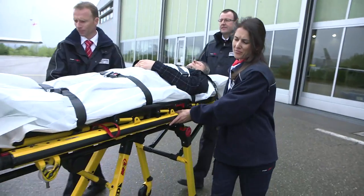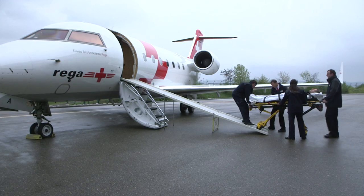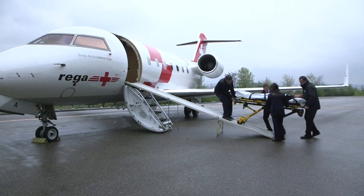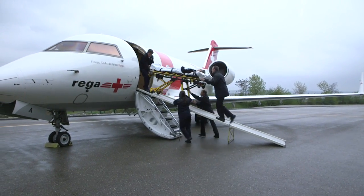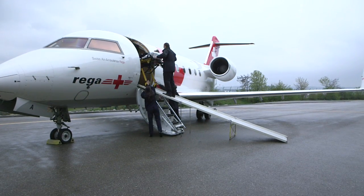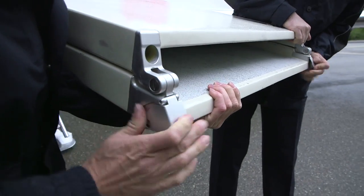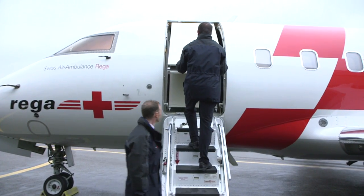You can wheel the patient on his stretcher quickly into the plane, whether it's a small child or an overweight person of up to 200 kilos. What's brilliant about it is that we can bring the patient straight from the ambulance directly into our jet using any stretcher in the world.